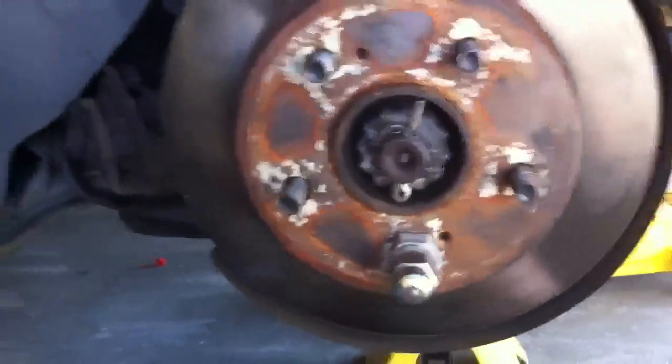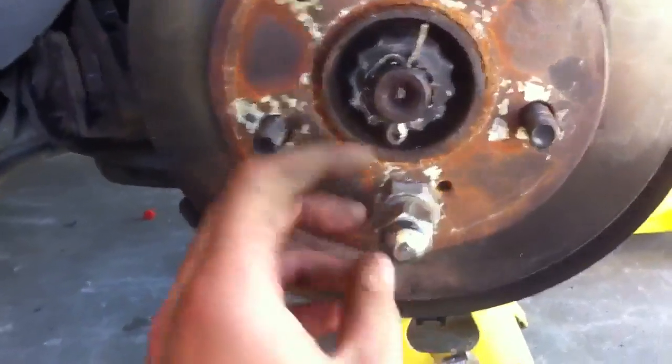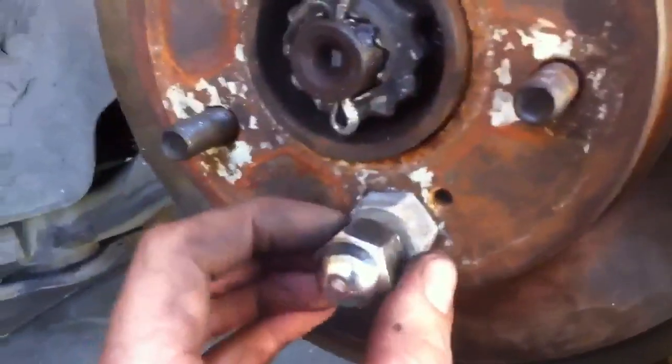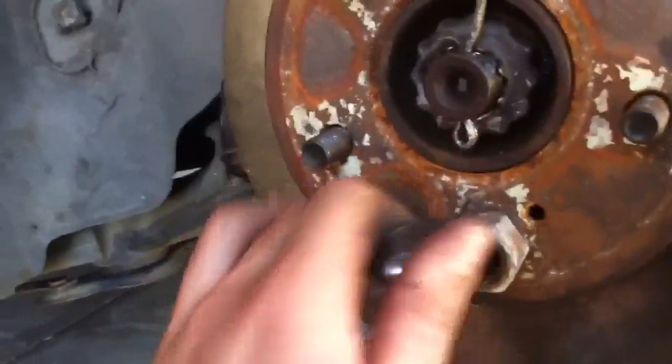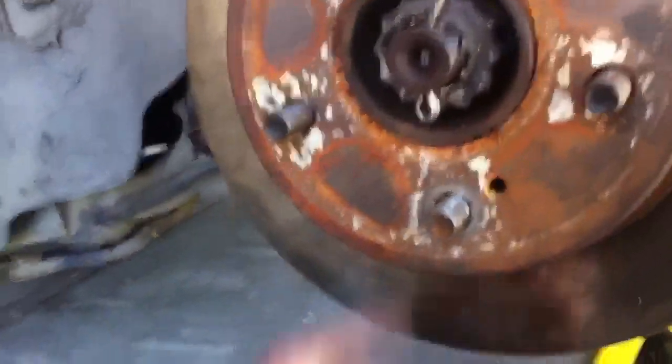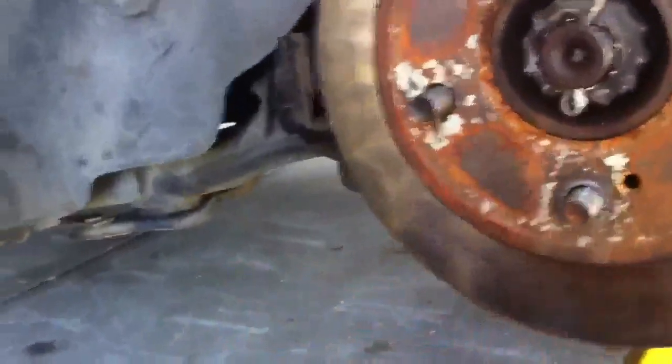Once you've pulled it through just a little bit, put the rotor back on. Put it in gear so it doesn't move. Then use the big nut with a washer and the wheel nut, and just tighten it up. Clean up and she's in — should be bottomed out pretty firm.